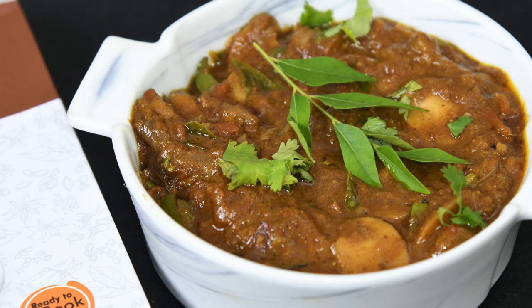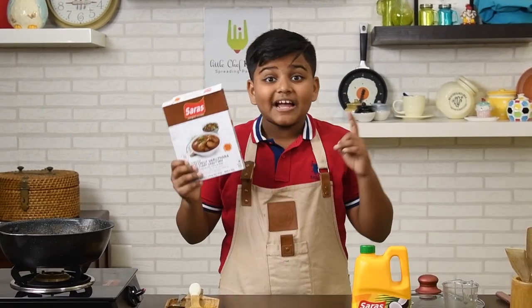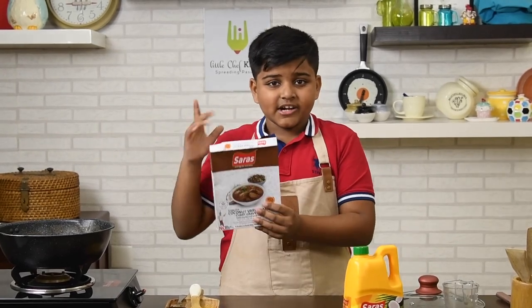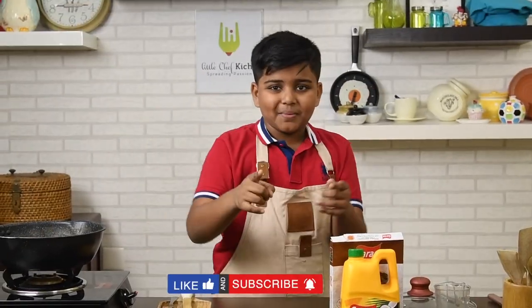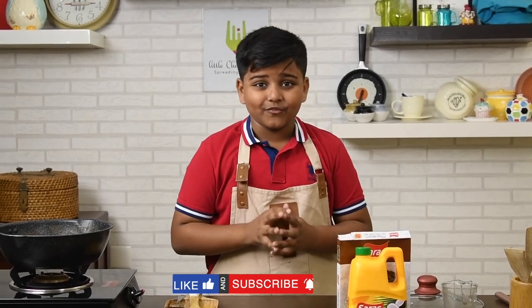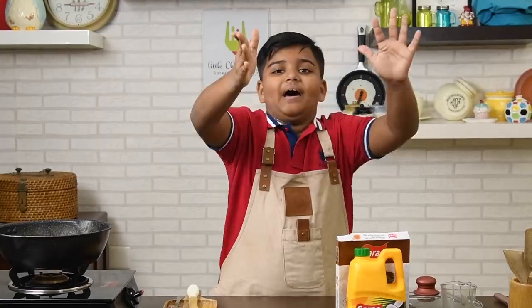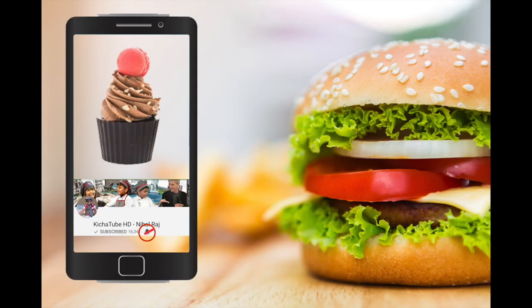It tastes so yum, so fresh. Thank you Sara for sending me these products — you can find them in a supermarket near you. Thank you for watching Kitchi TV HD. Don't forget to subscribe, like and follow on Facebook, YouTube and Twitter. Bye! For more yummy videos, subscribe and click the notification button next to the subscribe button.